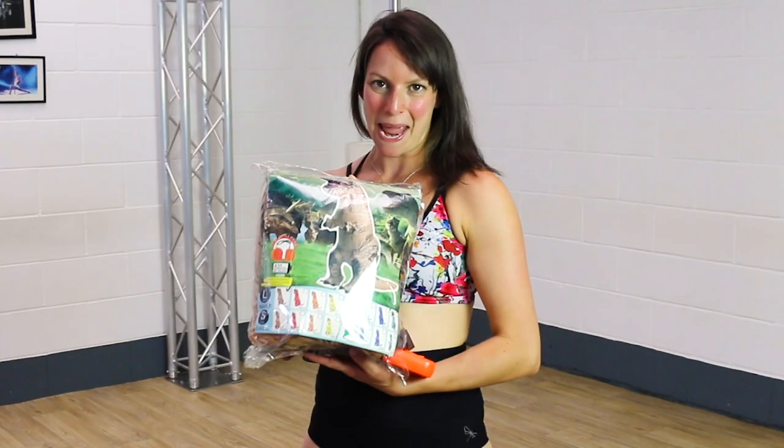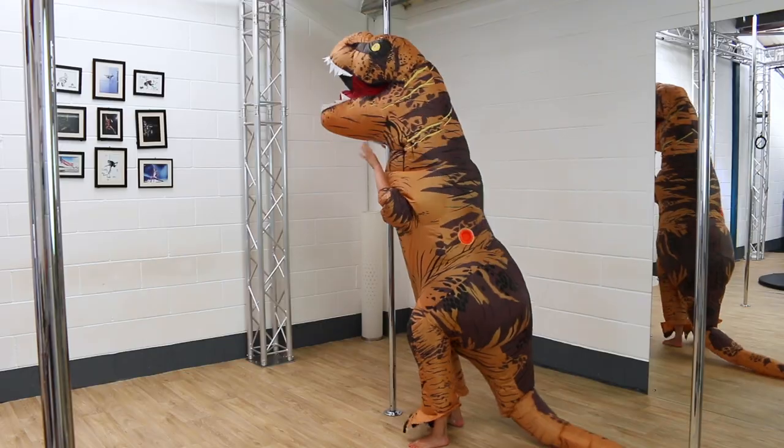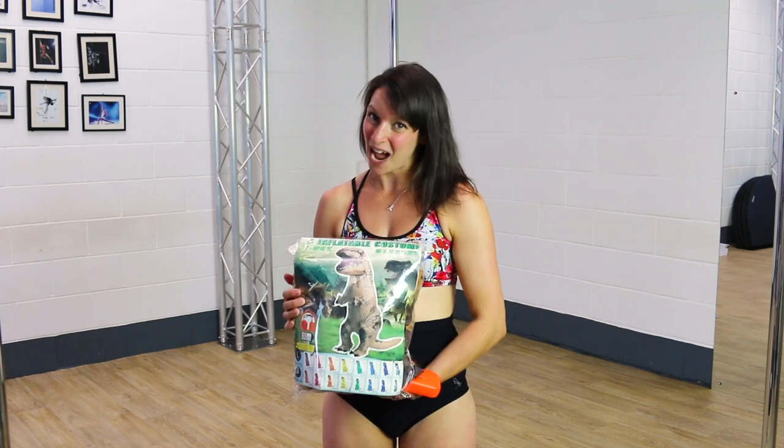Hi guys, welcome back to another pole video, this time in my dinosaur costume. I thought today I would try a couple of pole moves in my dinosaur costume and just see how it goes.